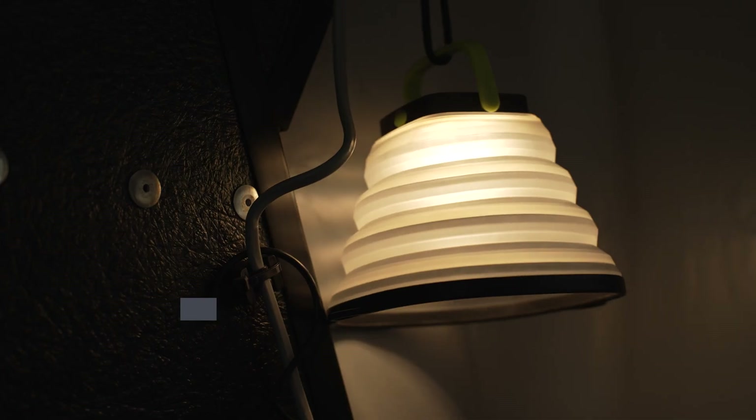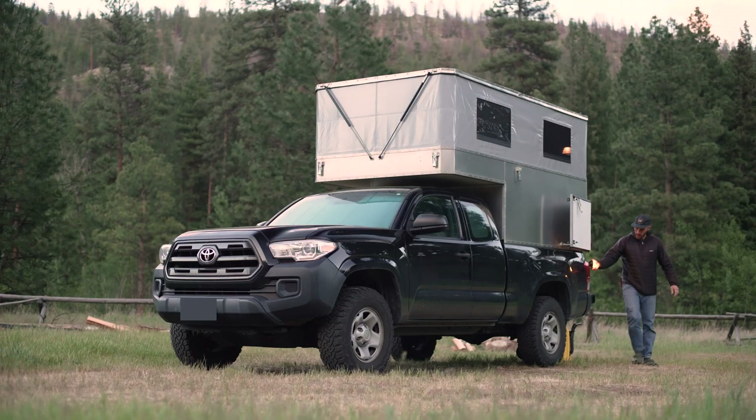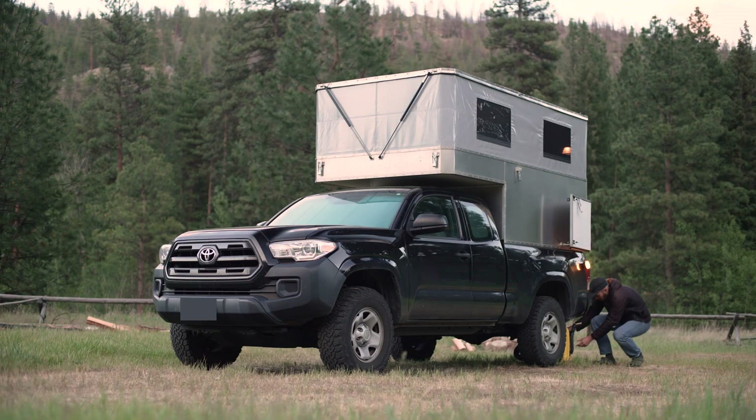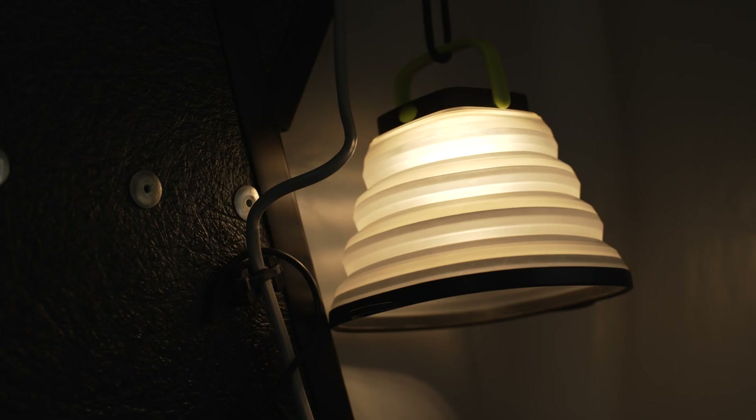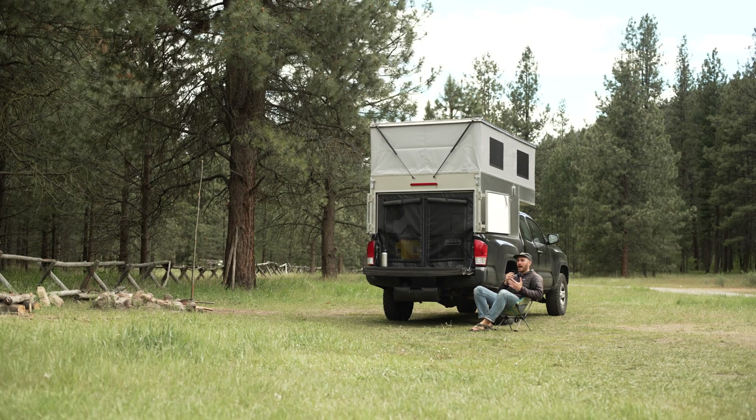You may have noticed I didn't mention any hardwired lights — that's because I don't have any. I just use two rechargeable lanterns. I like them because I can move them around wherever I need, including outside. They have a nice warm glow and they last a long time.